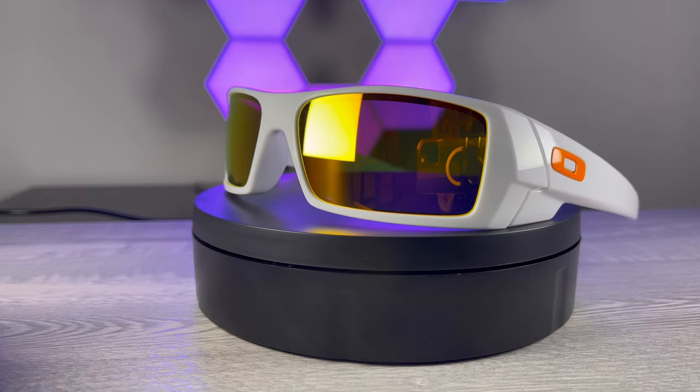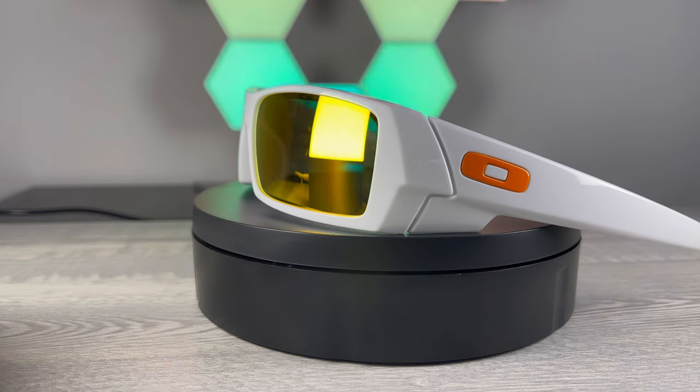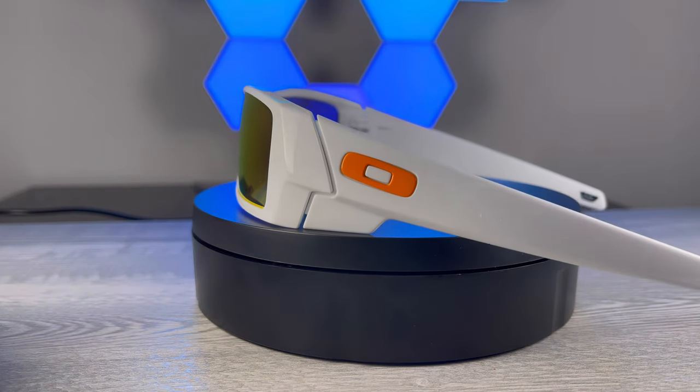I'm going to show you what they look like on face — see what you guys think. Here they are on face, and I gotta be honest, I love them so far. I can't wait to wear them outside. Like I said, I just got them today. This orange goes very well with the white. I think fire iridium on Oakley is just really hard to beat.